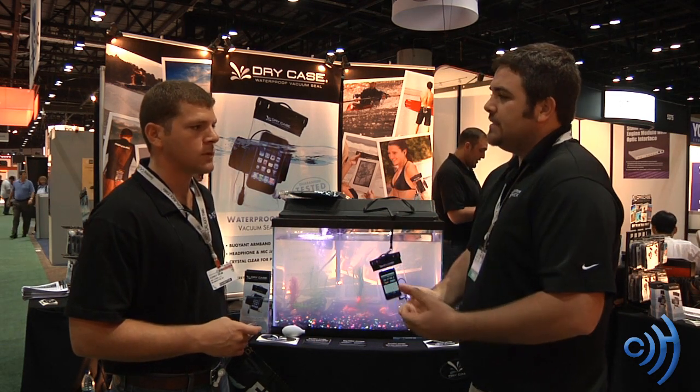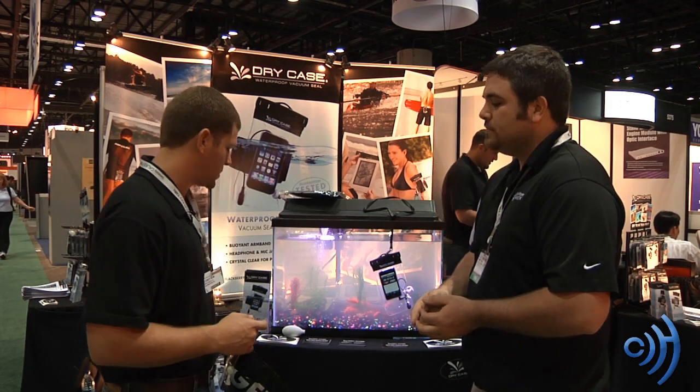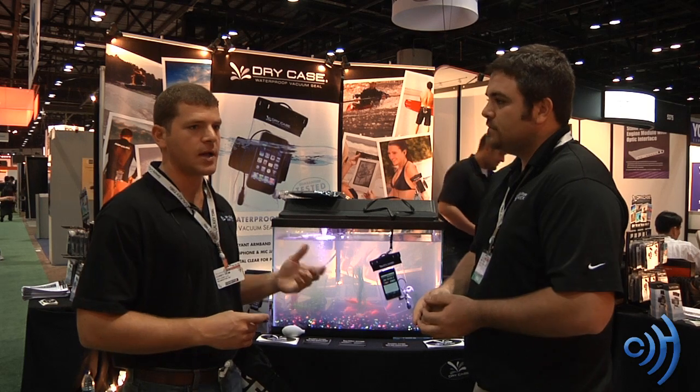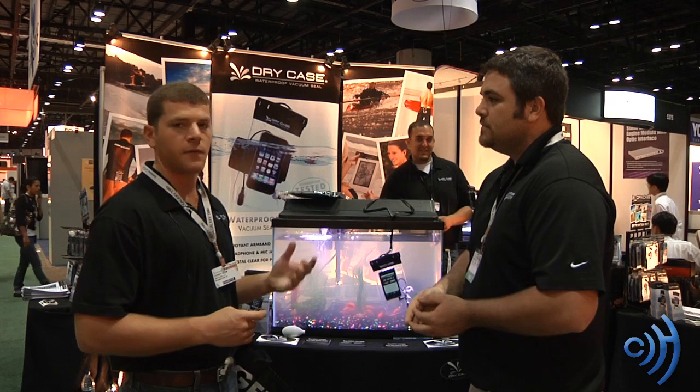What is Drycase? Drycase is a vacuum-sealed, waterproof case for any sort of hand-held electronic device. It works with iPods, iPhones, Blackberries, iPads, Kindles — pretty much anything you want to keep dry and still have full functionality.